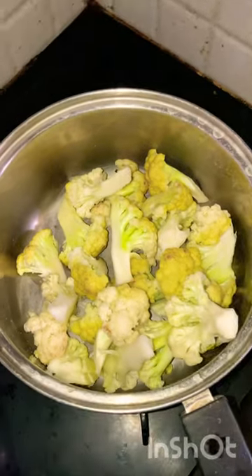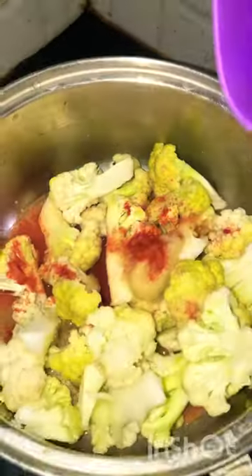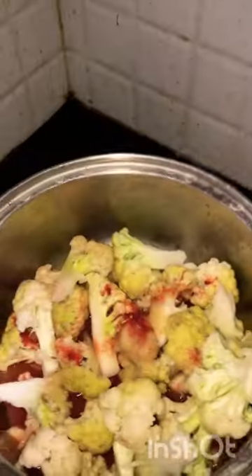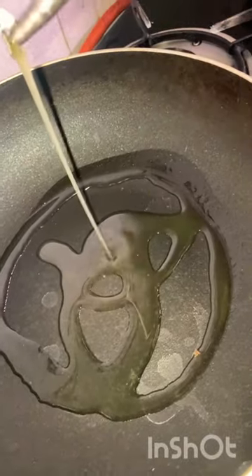We put some water in the bowl, add the cauliflower, and put some salt in. This makes a great recipe for a party.